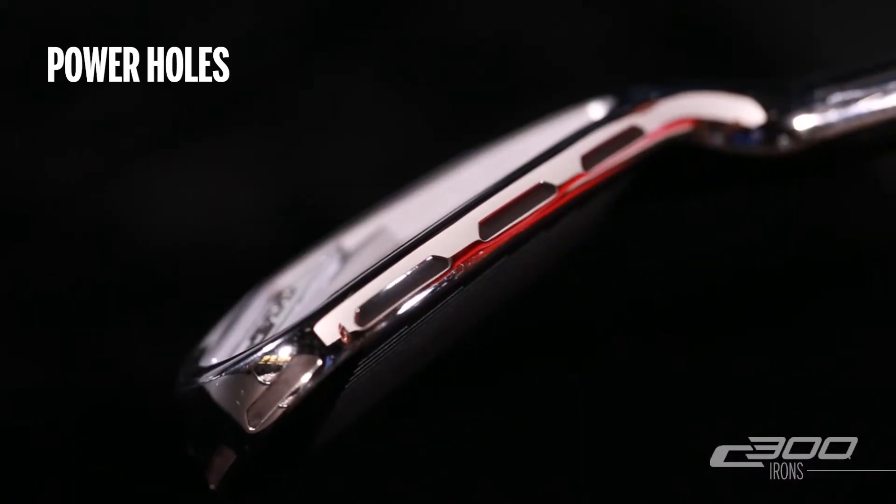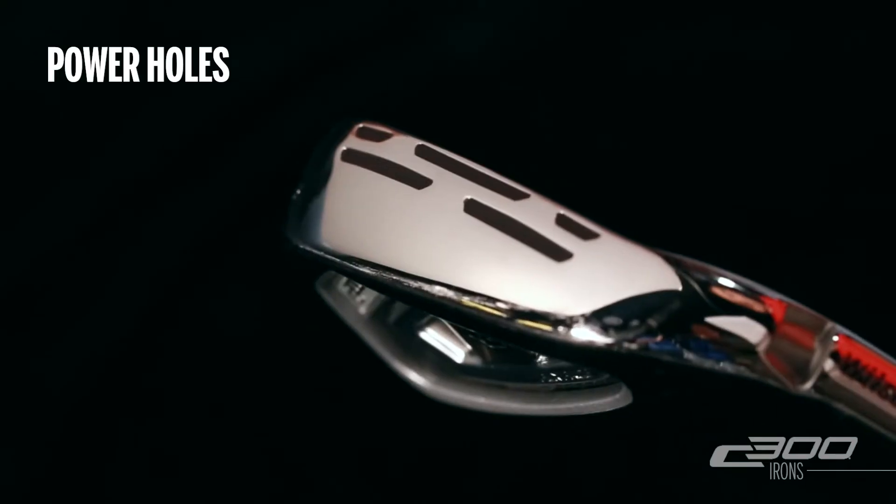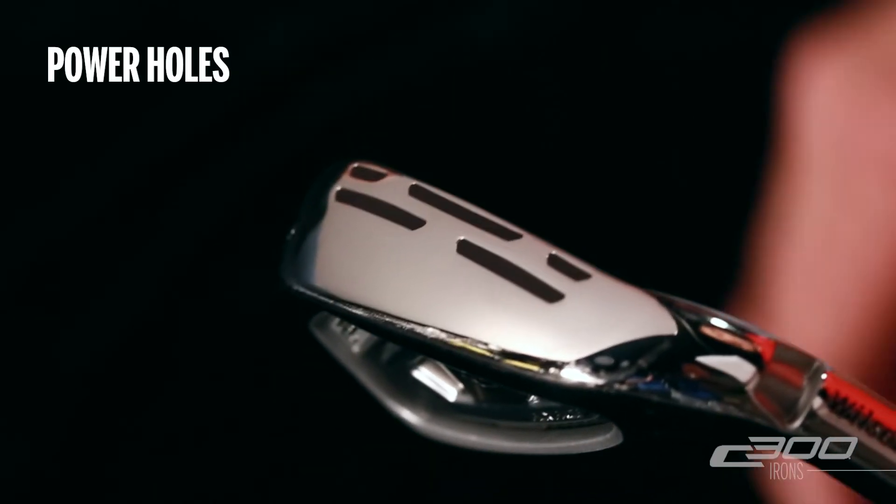It features power holes along the top line, toe, and a double row along the sole of the club. These are through holes designed to increase the flexibility of the face to improve ball speed.